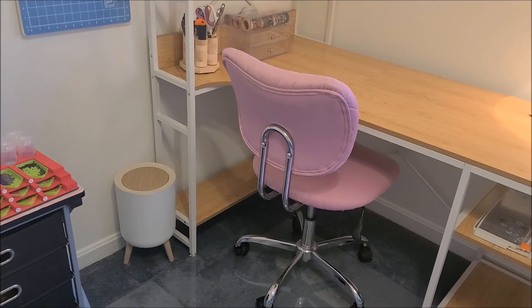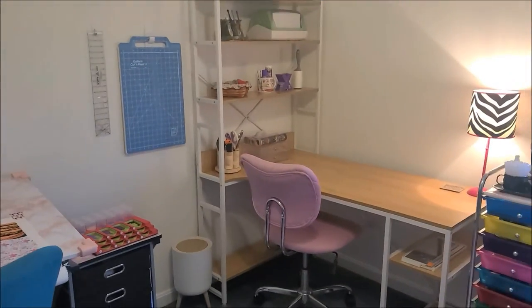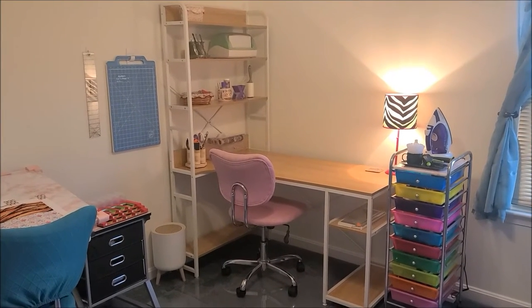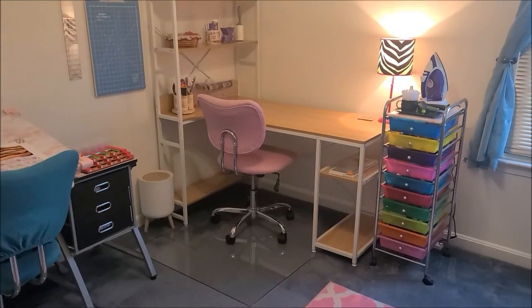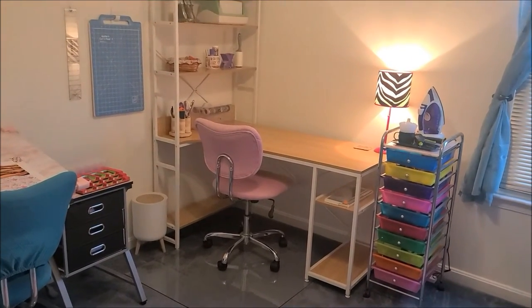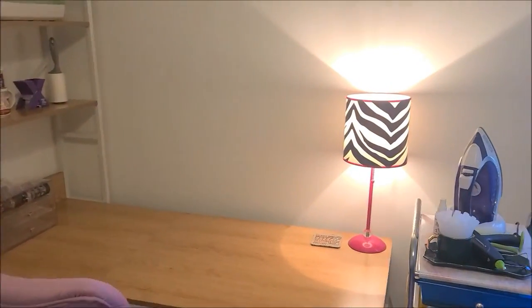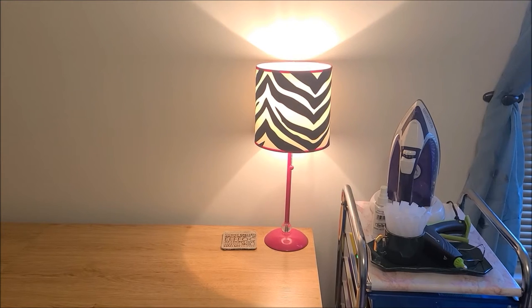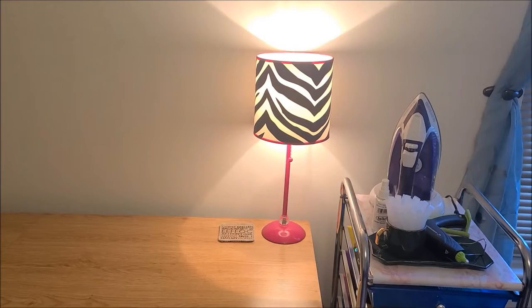This desk was a Christmas present from my mother — I love it so much. I love the shelves because I can put stuff on them and still have open shelves. The lamp was actually from my stepdaughter's bedroom; she didn't want it. I like having just that little bit of light — most days I don't have the overhead light on.